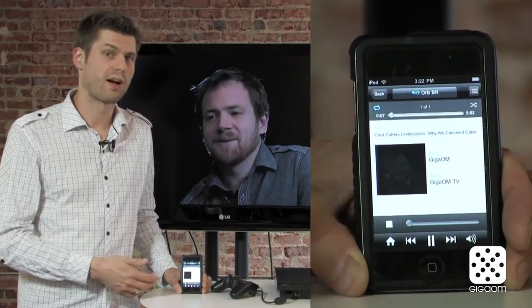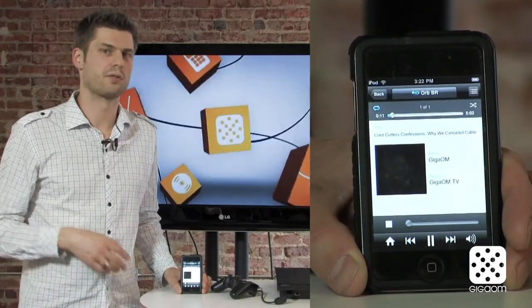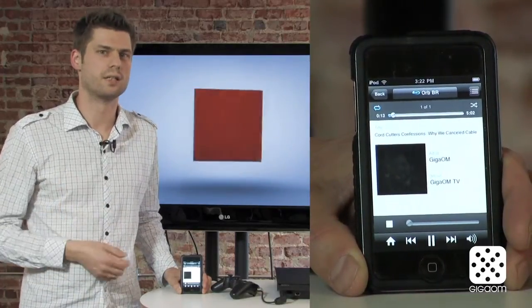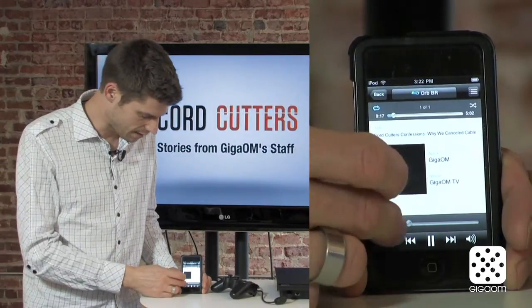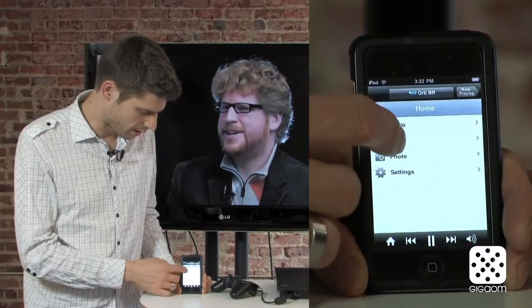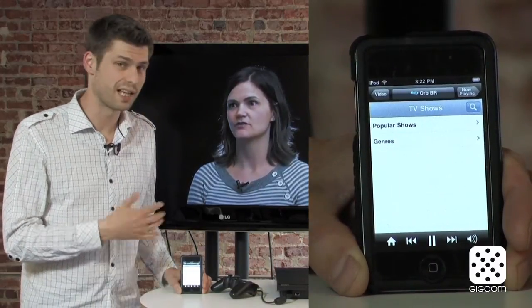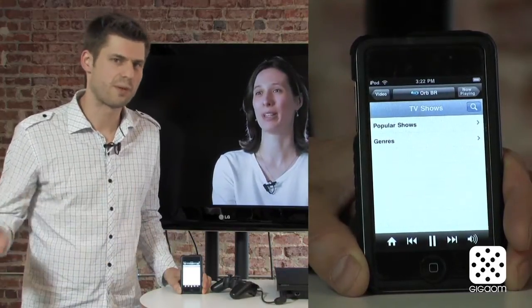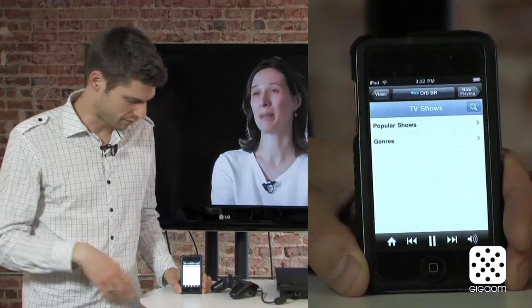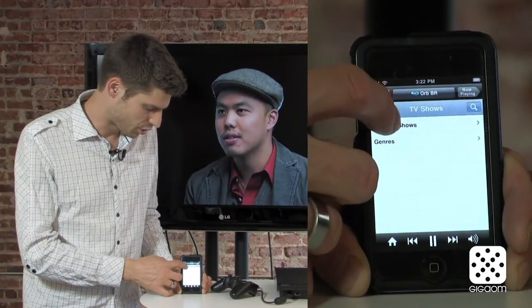It's a fairly easy way to access your media library. You can also access audio files or pictures, anything you want. But of course what you're really interested in when you want to cut the cord is all that TV goodness, all that broadcast content. So let's take a look at that. I'm going to go to TV shows. What they have done here is they've taken multiple sources — Hulu, YouTube, Meta Cafe, and a couple of other websites — and indexed that by show.